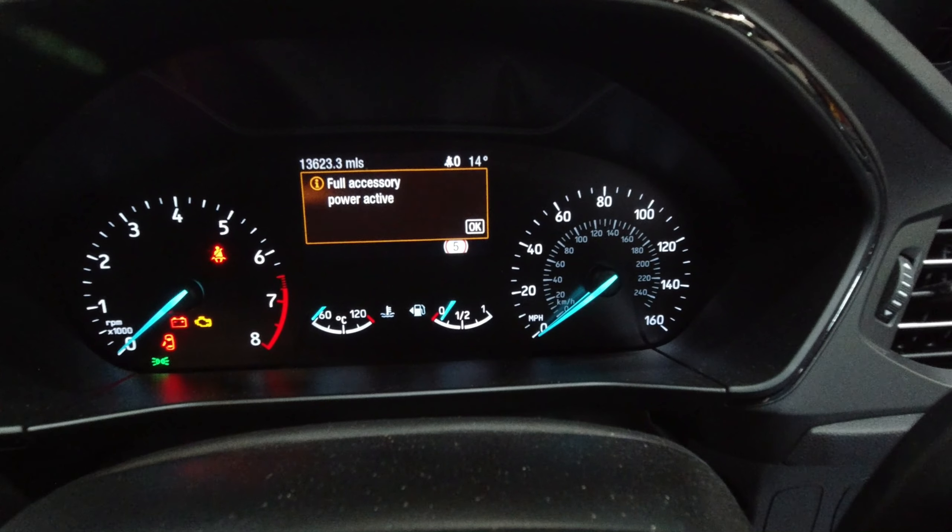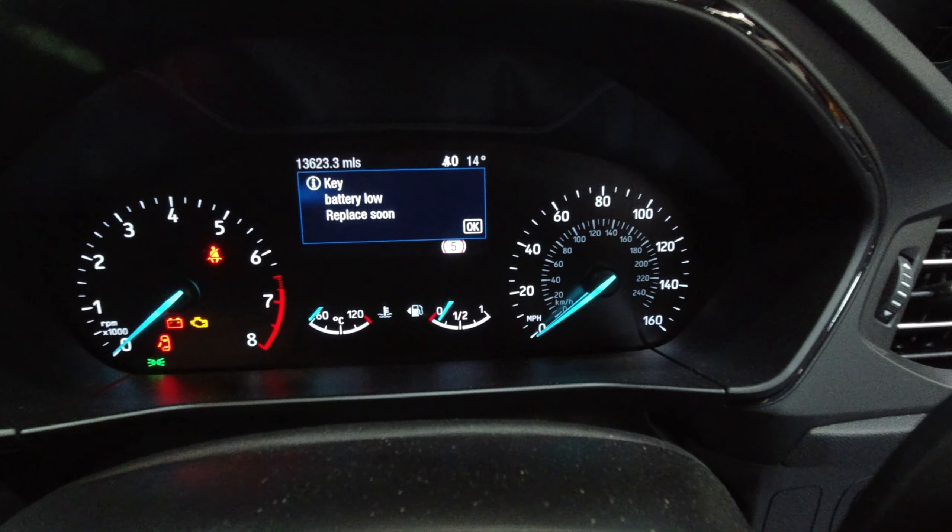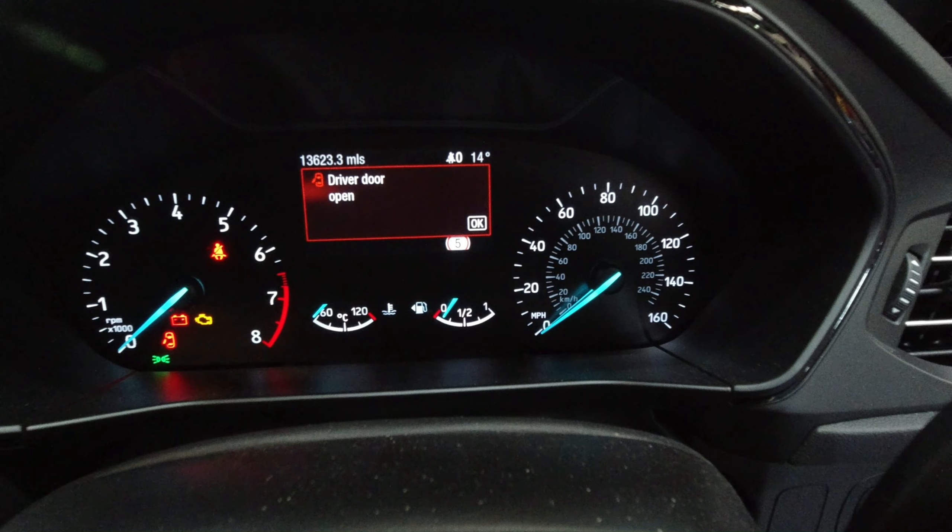You will then see that the warning light for the service mode has extinguished and the park brake will now be fully operational.